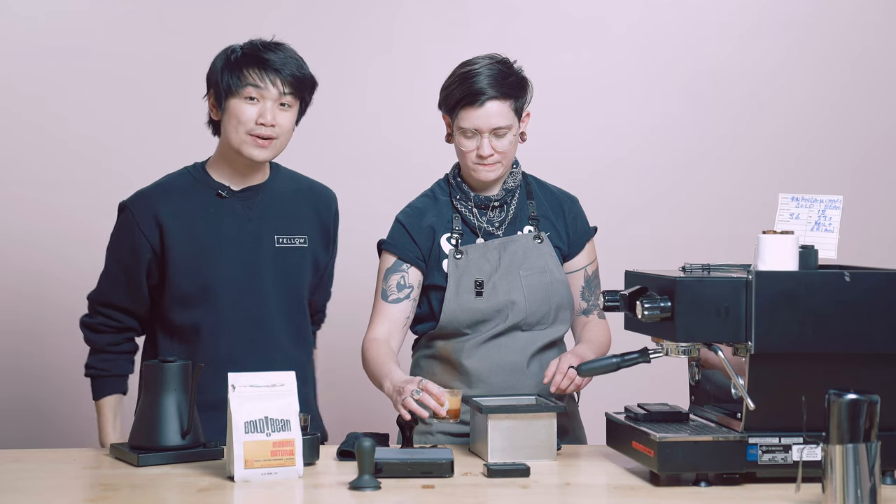It should taste fine, we're going to try it. I think it's going to be great. So that right there, my friends, was what we call a turbo shot. And visually it might not look the nicest there.